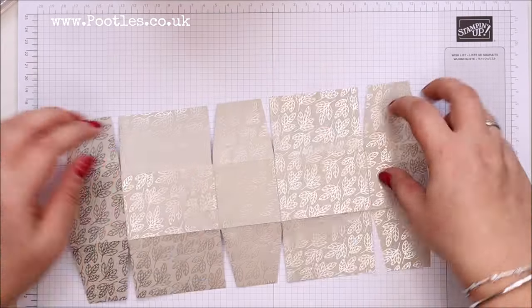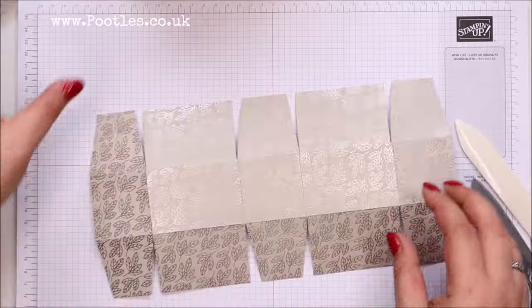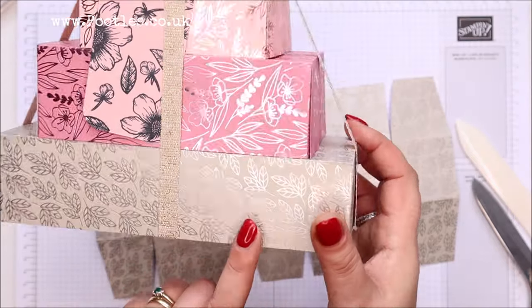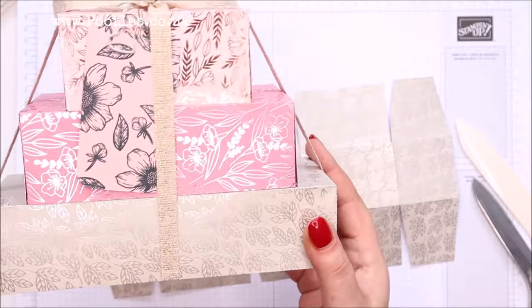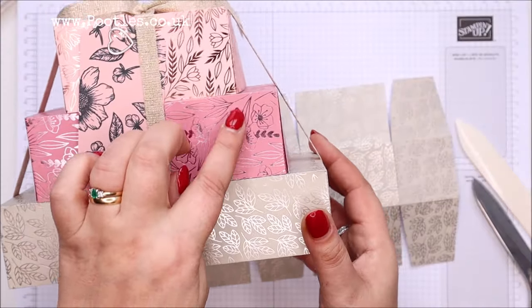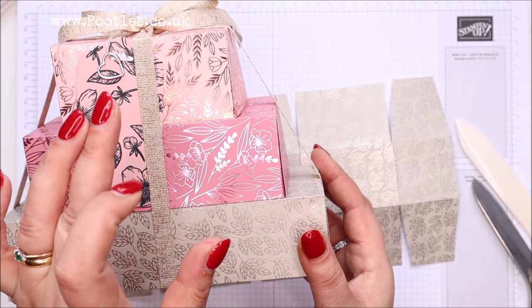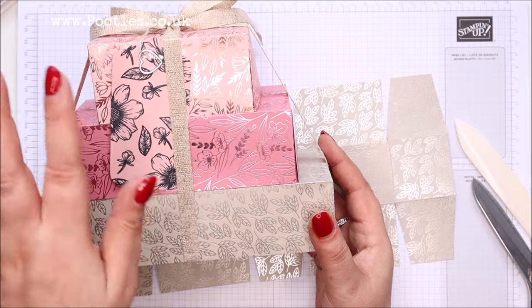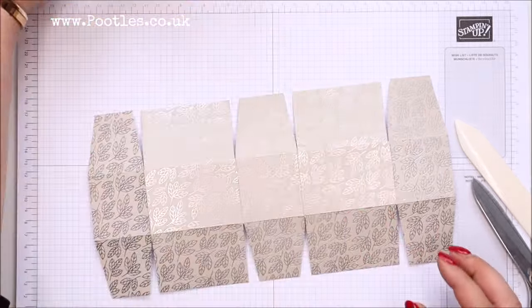It's super simple. All three of these have got a different colour to them. This crumb cake one has got sort of an old antique gold. The rococo rose has got a pink in the metallic. And then the petal pink — I was trying to call it perfect pink — has got a more sort of orangey tone, rose gold to it. Lovely.